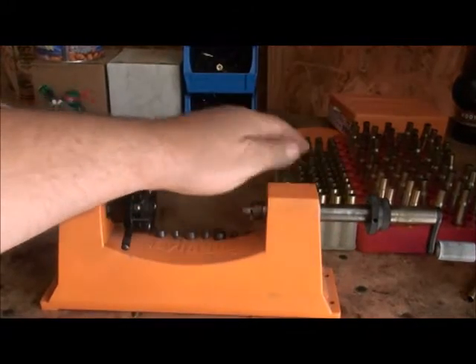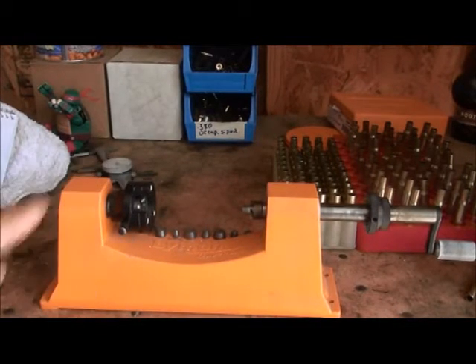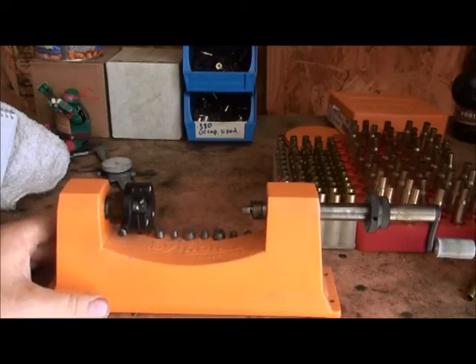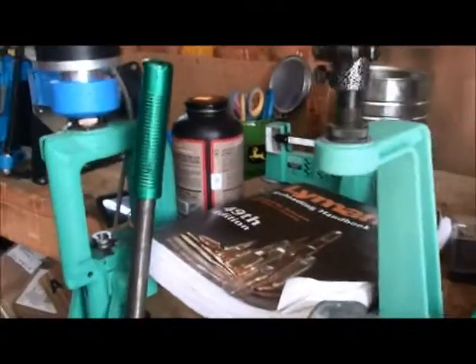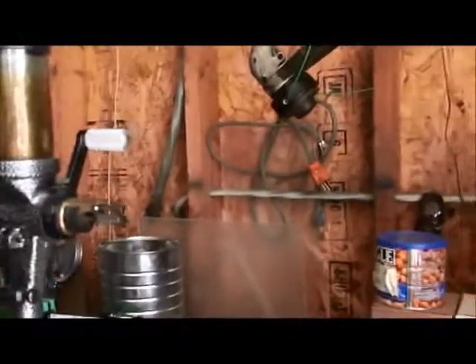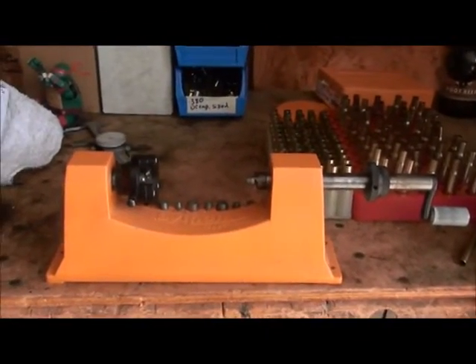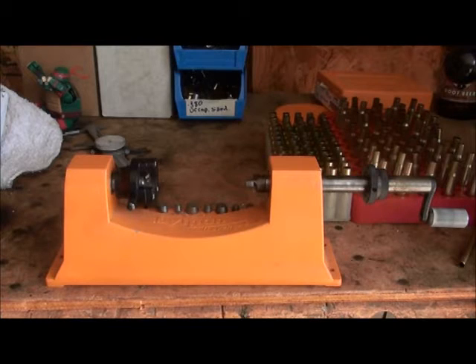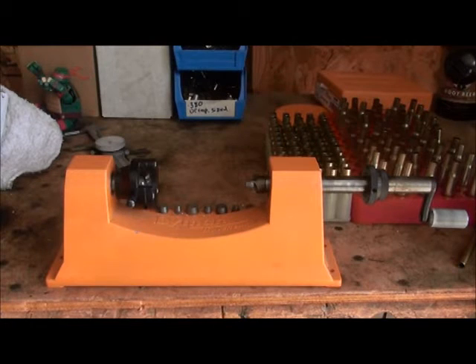Now that we've got them all decapped it's time to trim them. There's a few ways to trim these. Today we're going to use this Lyman universal trimmer. There's also a rapid trimmer — if I had the dies for the 30-30 I'd use that. Another way is people use a drill motor with the brass on a shaft — my buddy Jujitsu 2000 uses that method, go look at some of his videos. But today we're going to use the Lyman universal and I'll show you how I do this.